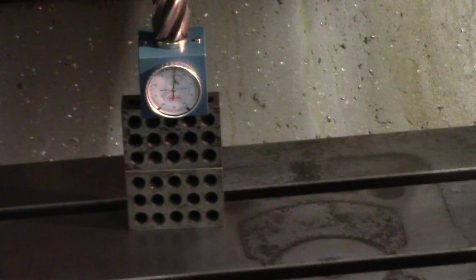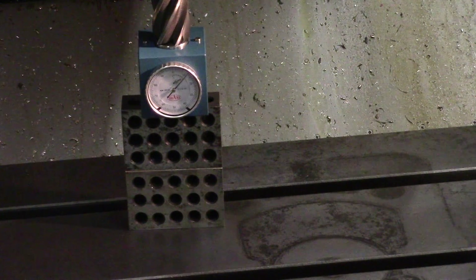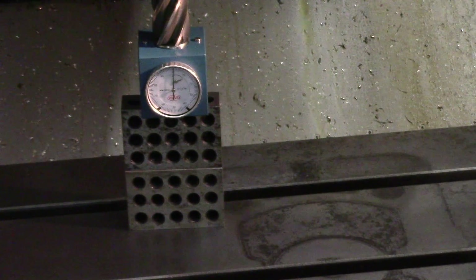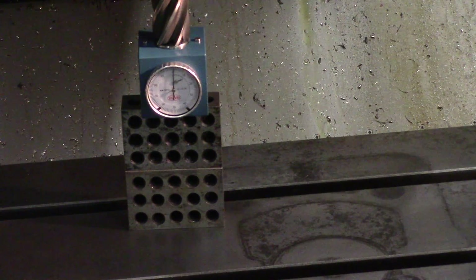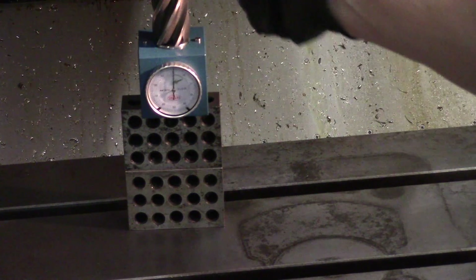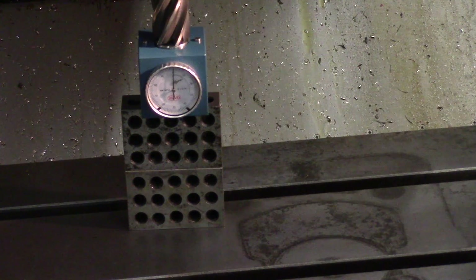Same thing applies when measuring the tool: move the tool down and zero the tool in. Look at the machine coordinate, see how much it changed from your reference measurement — that gives you the height of the tool tip up to your gauge line. That's how you set your positive tool offsets.